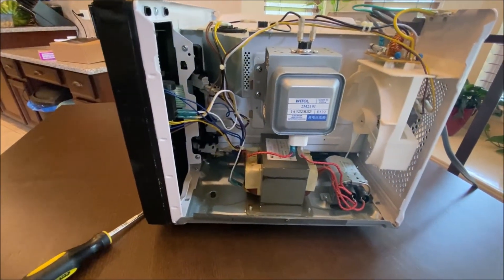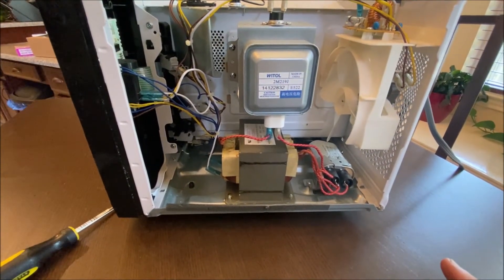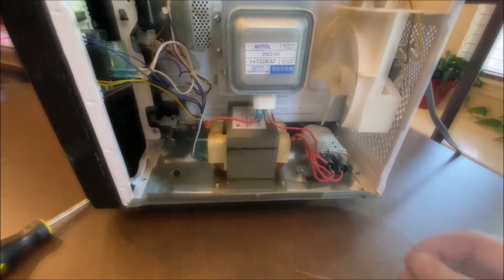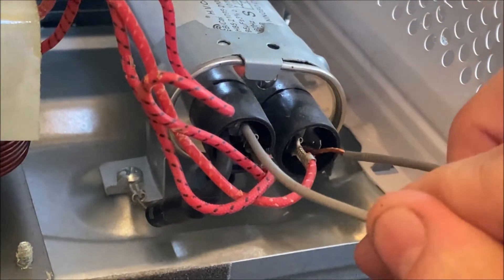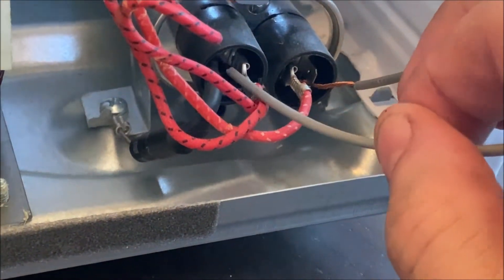But before we really do anything or try to take anything apart, we need to discharge the capacitor and make sure it is safe — and that's this big thing right here. I have a jumper wire and I'm just going to touch the two leads, bridge them, and that will drain out the capacitor and make it safe to stick our hands in here.